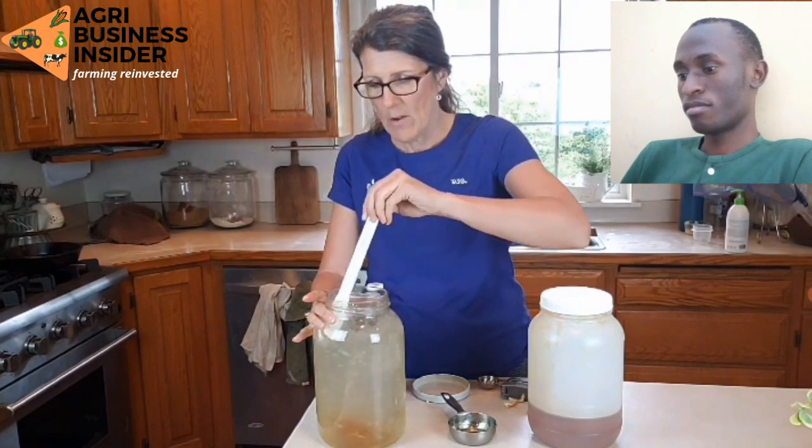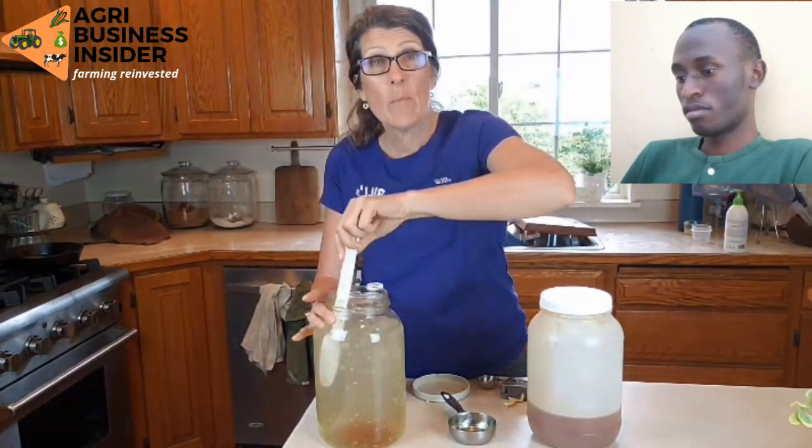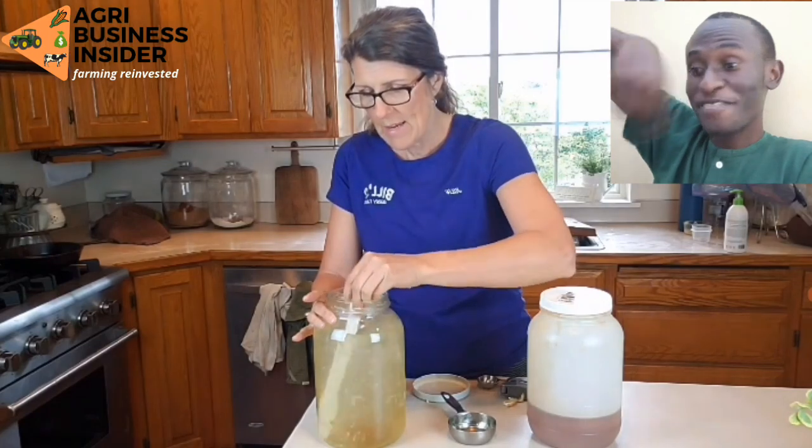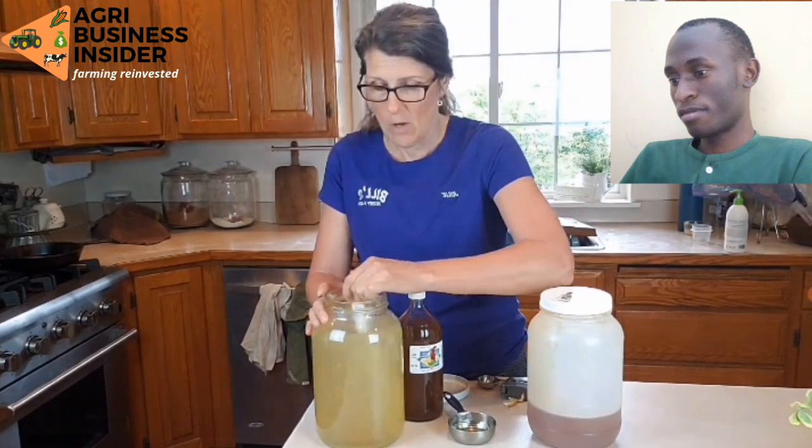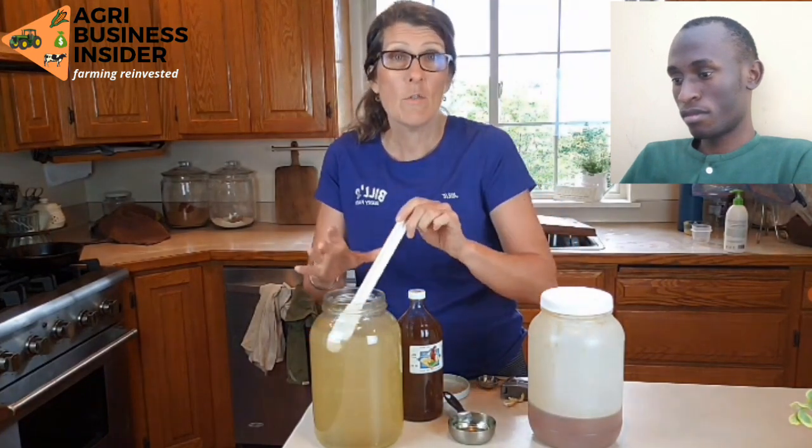When our chicks get here in just a little bit, we will put this into their waterers and then dip their beaks in it so that they know where it is and get their first little drink, because they've been traveling and haven't had anything to drink since they were born. This is their first nutrient-dense water. We'll do this for the first two days and then switch to a gallon of water to a tablespoon of apple cider vinegar to give them that boost all the time and keep them really healthy. We do that for our turkeys as well.